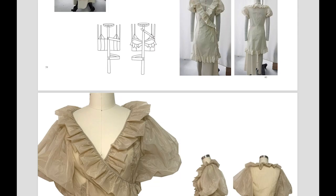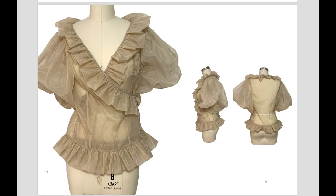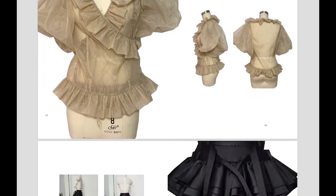Soft and transparent elastic fabric reflects the soft and hard sides of a woman. As for the choice of fabric, I wanted to use some hard fabric to express the shape of the woman's waist and chest.